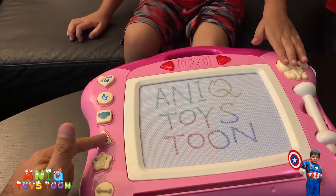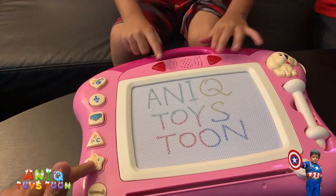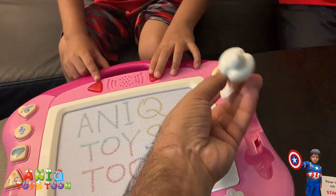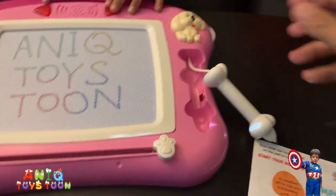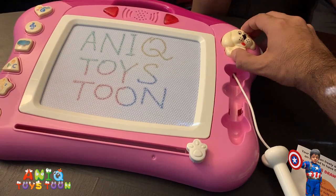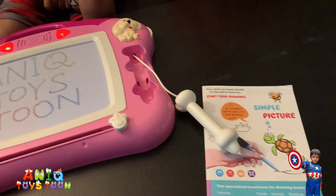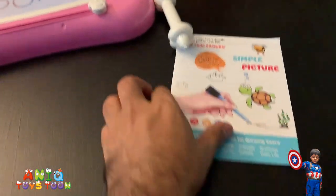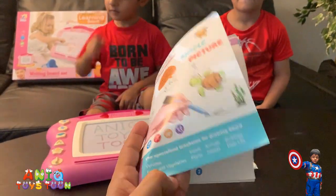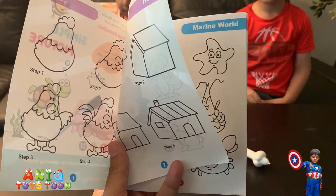And if you keep pushing it, it would say A, B, C, D and so on. And here are different sounds. And here is the pencil — so you can basically take it out and put it back. And this is the shape of a dog you can draw on this. On top of that, you also get this really nice sample picture, so it would show you how to draw, for instance, a house, and there are quite a few of them — marine words and stuff like that.